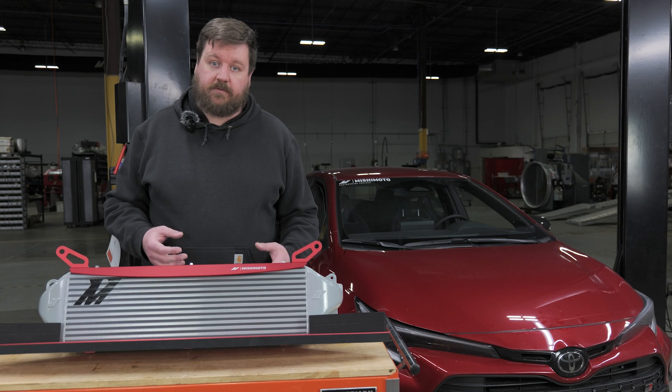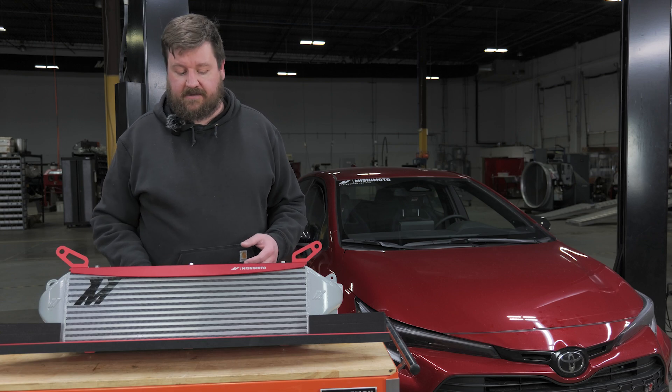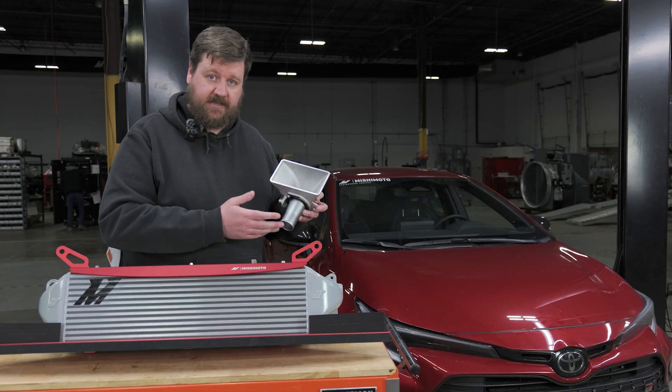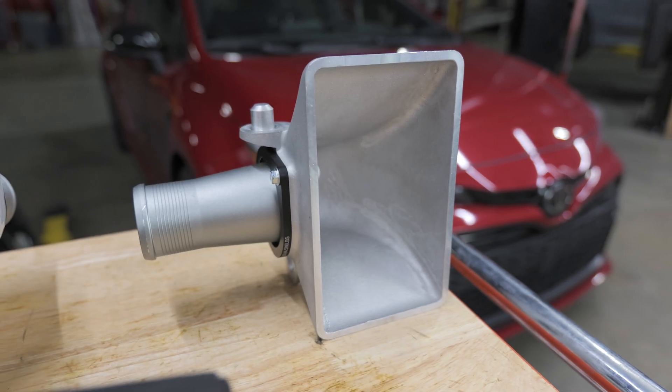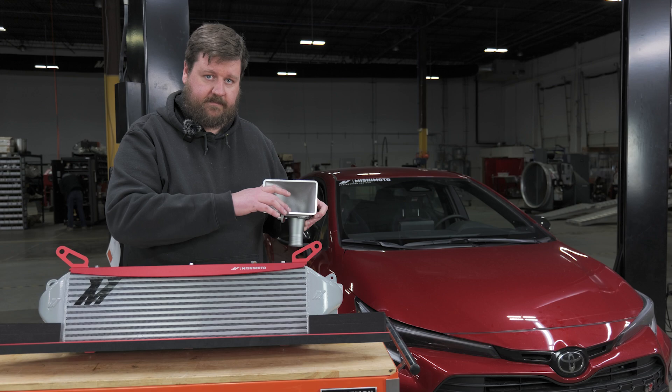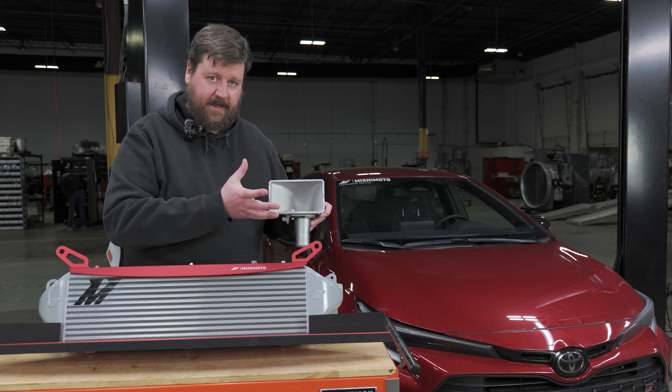Another thing that we were able to do is we increased the inlet size from 39 millimeter ID to 41. We also changed the design of the inlets, instead of maintaining the same diameter uniformly up until the inside of the tank where the air would then expand into the core.